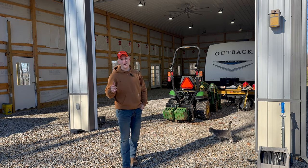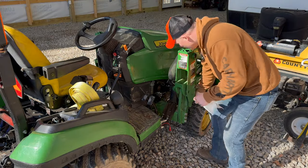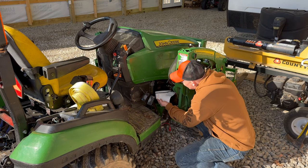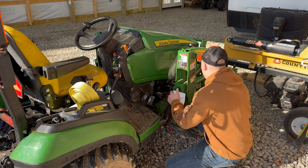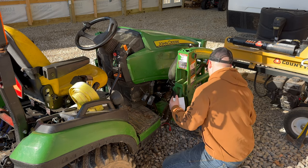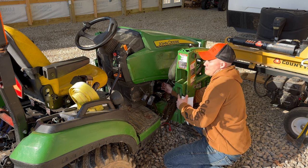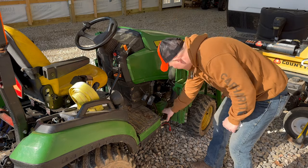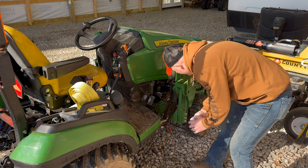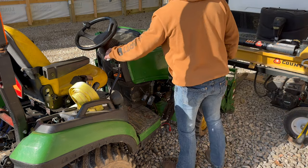Here on the left side of the tractor you're going to have your oil dipstick. We're going to check the oil and make sure it's all right — fairly easy to get to. We are good, no issues there. Oil is good. Make sure all your connections are good, nothing loose, no hydraulic leaks — everything looks good.